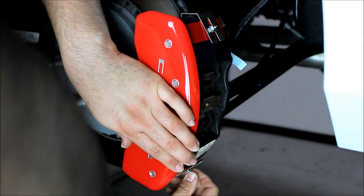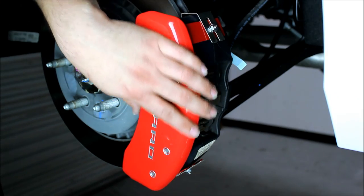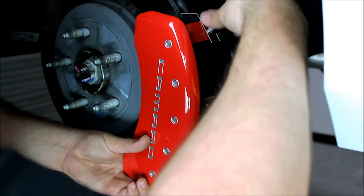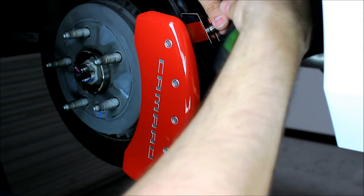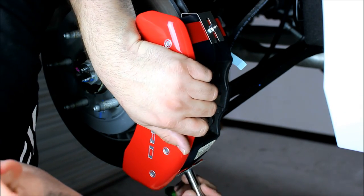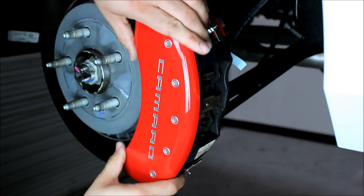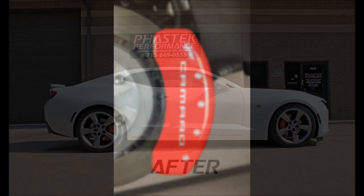I'll hand tighten the nuts down here and double check my fitment. Once I have everything double checked, I'll go ahead and take my three-eighths socket and quarter-inch ratchet and tighten them down. Now we'll get the factory wheels back on and see how it looks. See you next time.